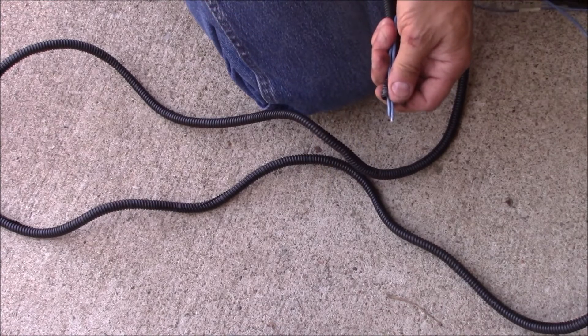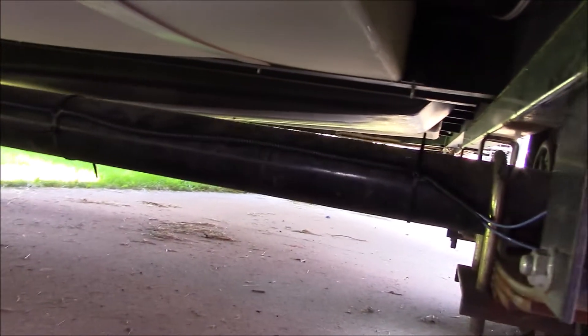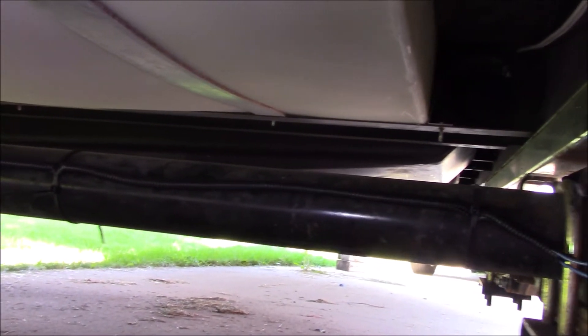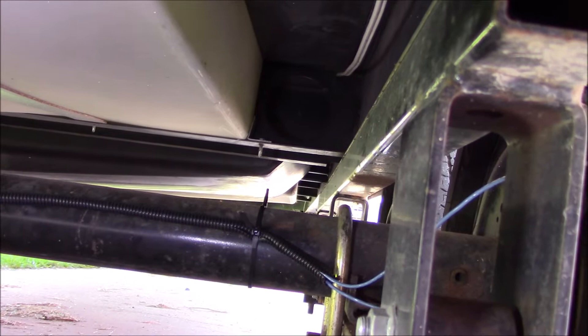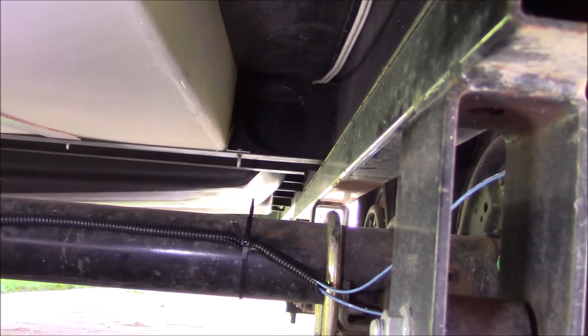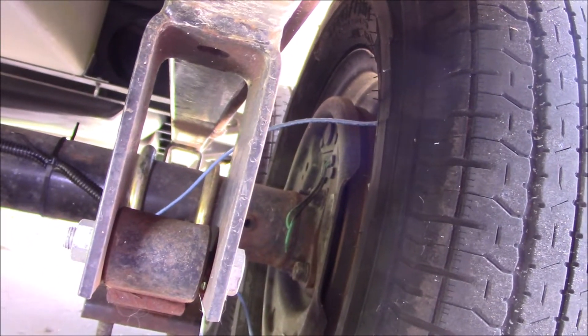I'm going to take some zip ties and secure it to the outside of the axle. I have my wires on the outside here and I have it secured so it is not on the top of the axle, so in case the axle bottoms out it is not hitting the frame and smashing the wires.